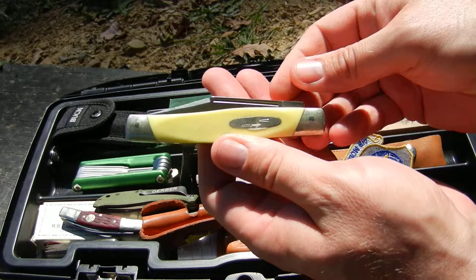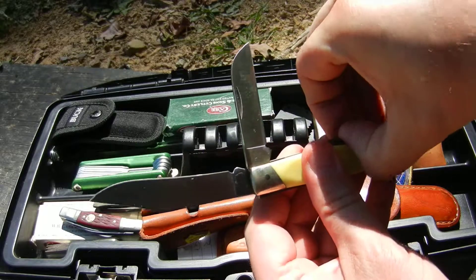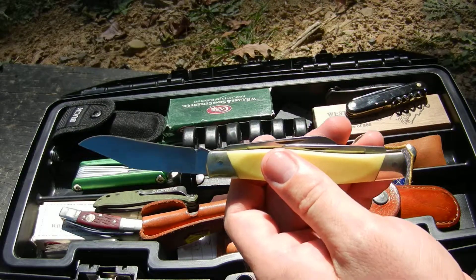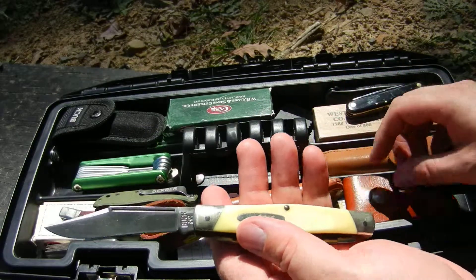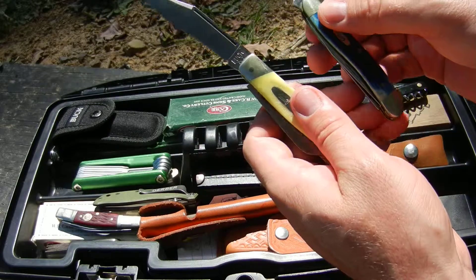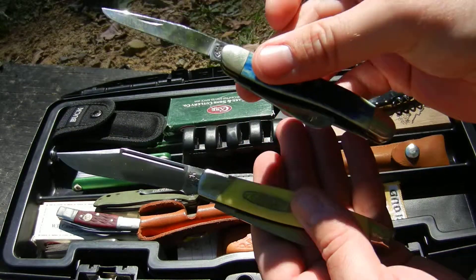Let's see what else — the Buck three-blade. It's a 307, which I believe was made for Smoky Mountain Knife Works. This thing is sizable. To compare it, here's the Case knife that my father gave me — this one is very sizable compared to a Case stockman.